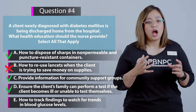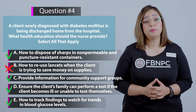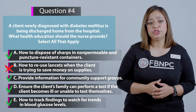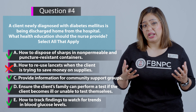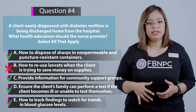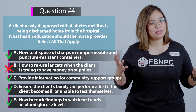Option E: How to track findings to watch for trends in blood glucose levels — correct, the client needs to be educated on tracking trends and informing their HCP if results are abnormal, as that could indicate something is going wrong. So the correct answers are A, C, D, and E; only option B is incorrect.